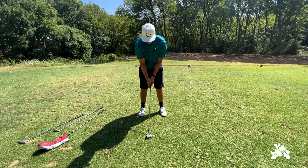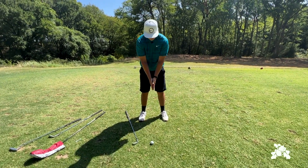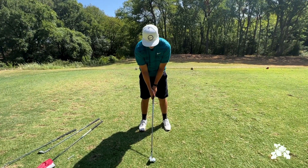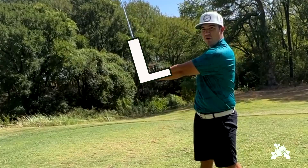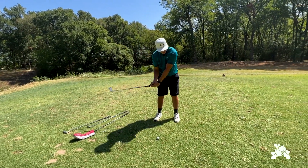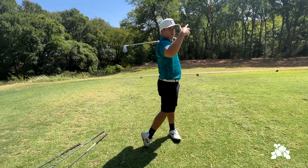Now with the irons, we want to make sure that all our juniors remember the letters we've learned over the summer. Looking at my arms, they make a V. We'll add that to the club — V. Now take it to the top: with our club and our left arm we want to make a capital L. So we go V to L, back down on the ball. Make sure our chest is facing our target and we're nice and tall.